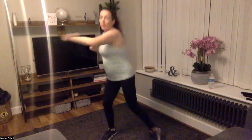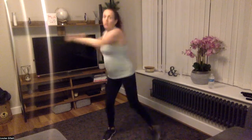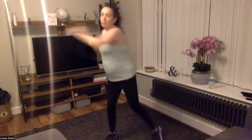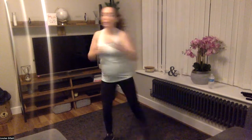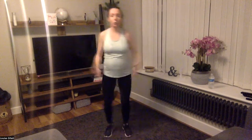From here we're going to do cross-the-body jabs. When you're ready, come with me — just nice and easy. We're going to go five more: four, three, two, one. Step jack or jump jack, whatever you feel comfortable with.